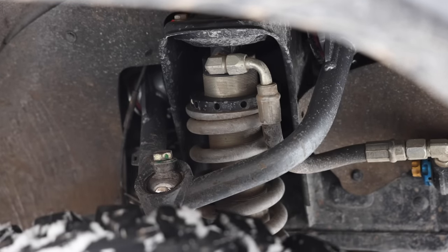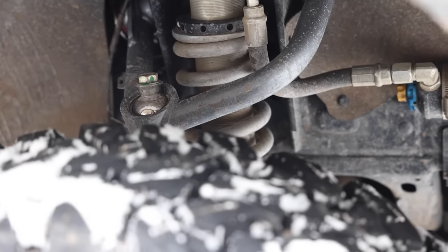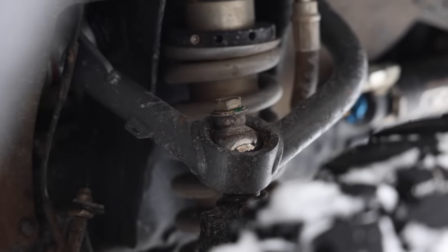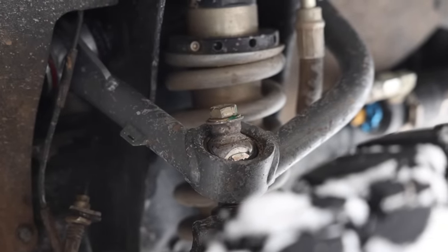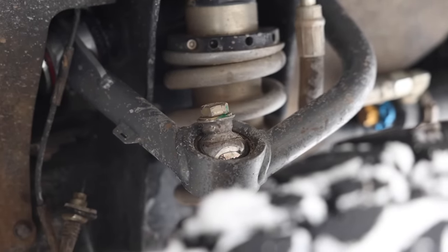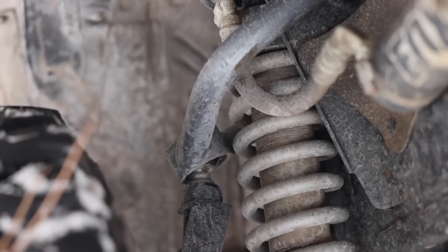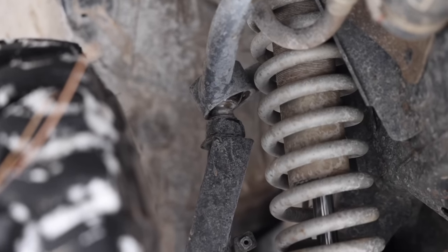I almost forgot to mention the new upper control arms. I was previously running SPC upper control arms — they're great for daily driving but I kept blowing through the top ball joints. Now I'm running Total Chaos uppers, which don't give me caster adjustment, which is a bit of an issue with the new spacers and offset I'm running. I was able to get the most caster adjustment out of the lower control arms. These are essentially race truck parts — some people say they'll be loud eventually, but I'm not too worried about that.